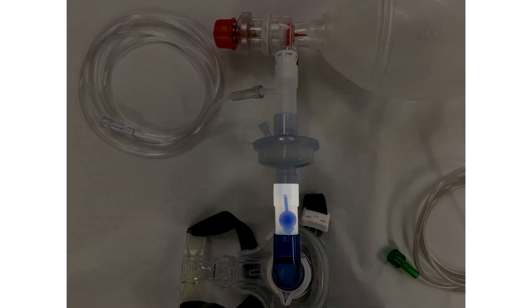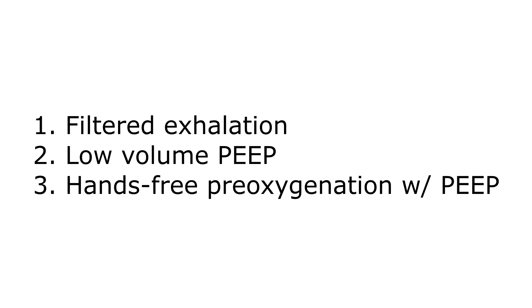You do have the option of adding a port to give nebulizers to the patient, but keep in mind that this is distal to the viral filter, so anything that comes out of that port when you open it will be unfiltered from the patient. This also adds bulk and another potential break point in the circuit. Both this port and the oxygen input port shouldn't be thrown out — they should be sterilized to be reused. So there's your quick overview of the Weingart mask. Thanks for listening.